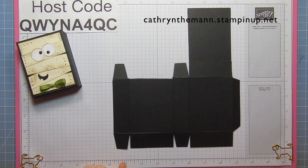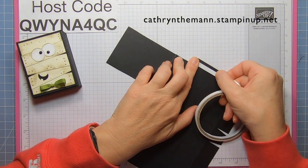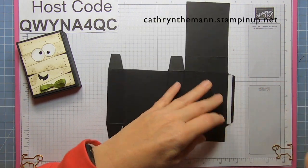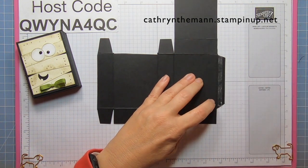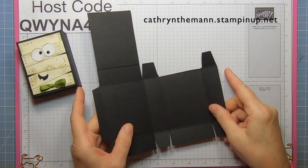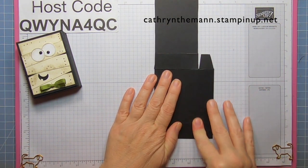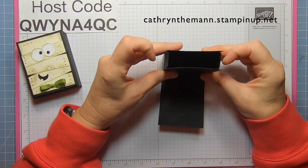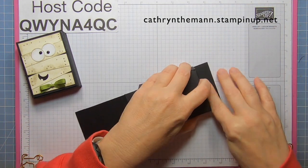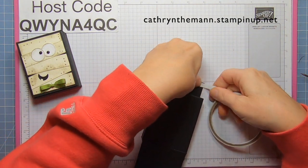Now I'm going to get some tear and tape and put it on what's left of the skinny rectangle close to the score line. I'm going to remove the backing with my Take Your Pick tool, flip the whole thing over, flip the part with the tape, and then flip the other side to meet it. The part with the seam — that's the back of our box. I'm going to put the sides and the back together, and now put some more tear and tape on the back of this front rectangle.